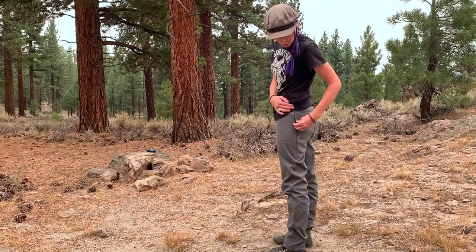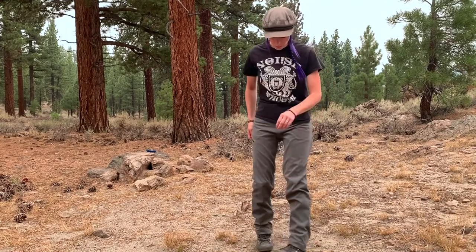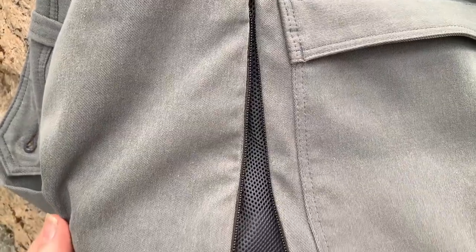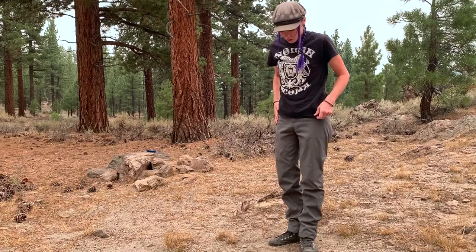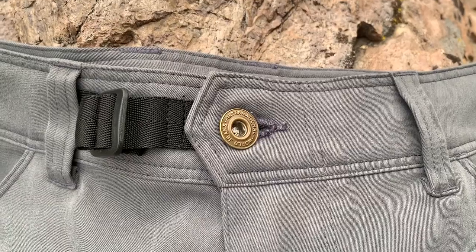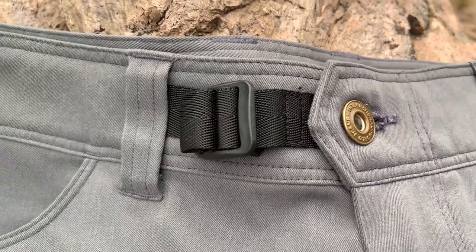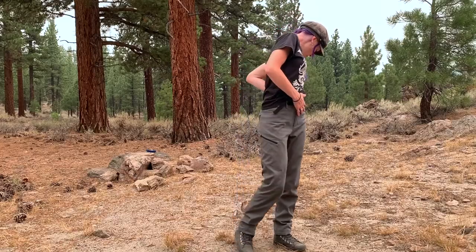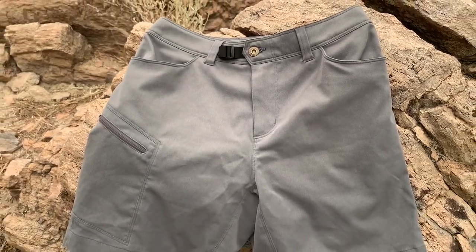They also have two vents on the side to keep things nice and breathable, which is great for hiking. They have a pretty soft feel, they're really quiet when you move, they move with you, and they have a nice stretch. At the top there's an adjustable waist cord so if it's a little loose you can tighten it up. They do have belt loops and there's also an option for the same pants in shorts.